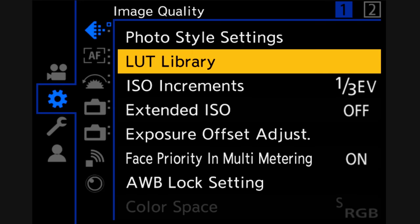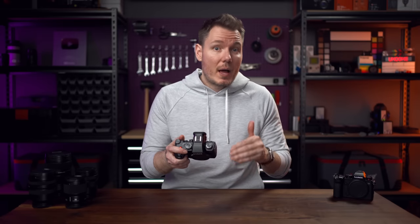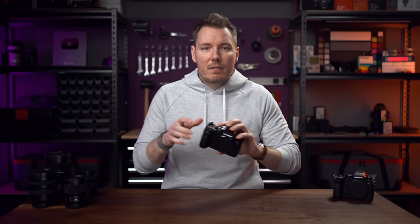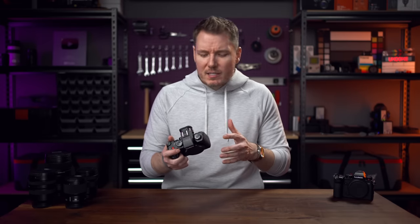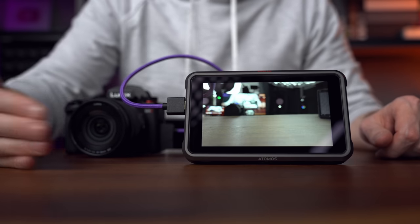They've also added user LUTs to this camera that you can upload and then either use in the monitor or actually bake them in with this new picture profile called Real-Time LUT. This allows you to do a quick delivery of files right out of camera if you know ahead of time a certain look you plan to apply, and you can use this for both video and photo. For example, you could load a V-Log to S-Log3 LUT onto your S5 II, select Real-Time LUT, and effectively shoot alongside Sony cameras with all of them recording the same gamma and gamut. However, the audio when recording externally is consistently one frame behind, which requires extra work in post. There's also quite a bit of lag in general coming out of that HDMI port — any movement on screen is echoed about half a second later.